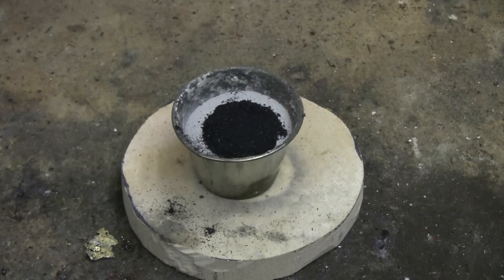On top, the dark crystals are potassium permanganate. I'm going to drip a few drops of glycerin under the permanganate, and this will hopefully light the mixture of aluminum powder and plaster powder.